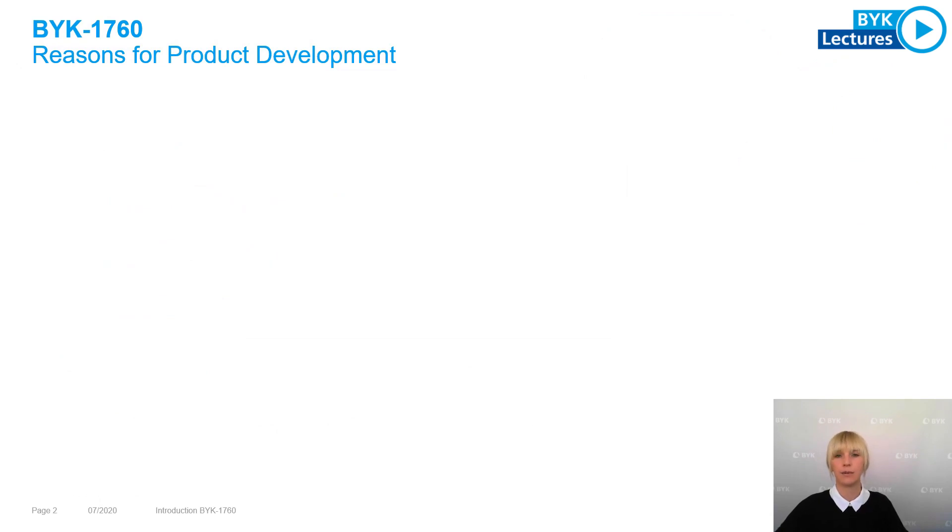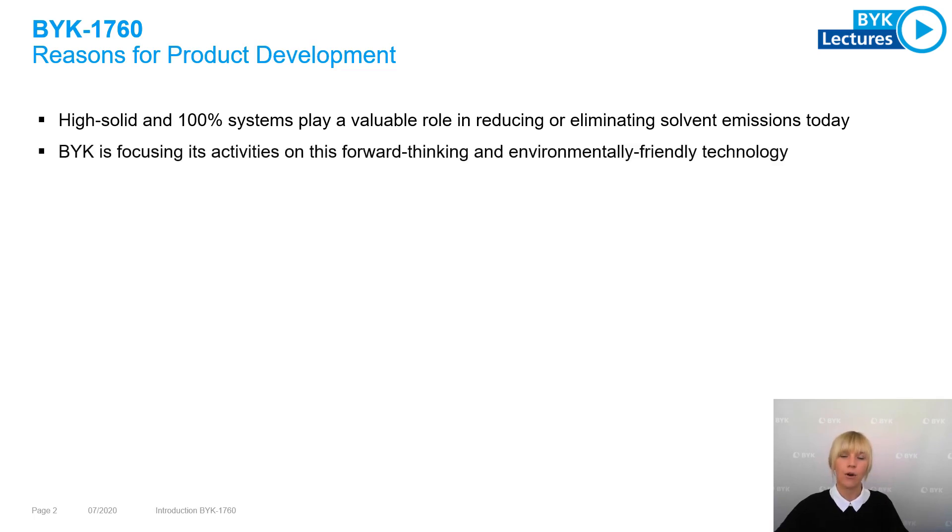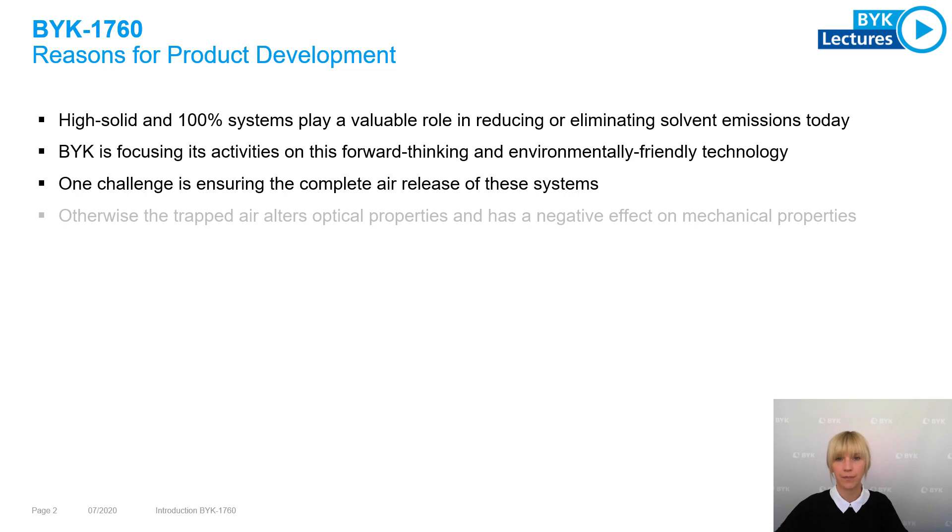What were the reasons behind this product development? As you know, 100% or high solid systems play a valuable role in reducing or eliminating solvent emissions today. Therefore, BYK is focusing its activities on this forward-thinking and environmentally friendly technology. But there can be several challenges — one challenge is to ensure that the complete air is released out of these systems.